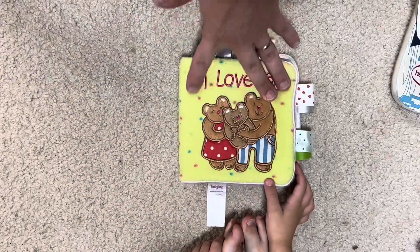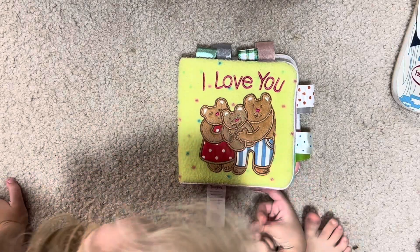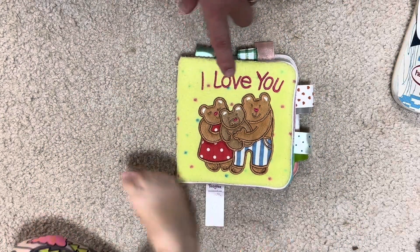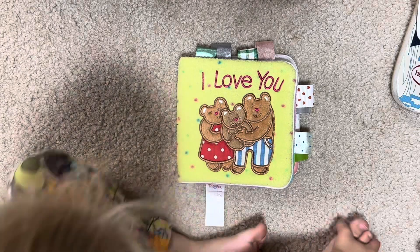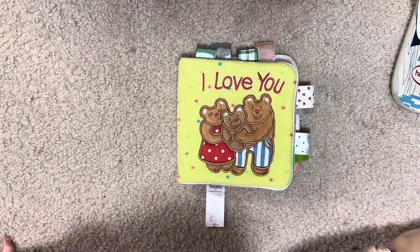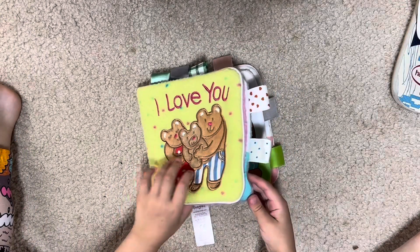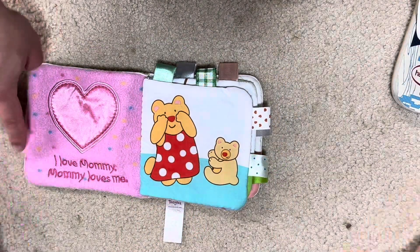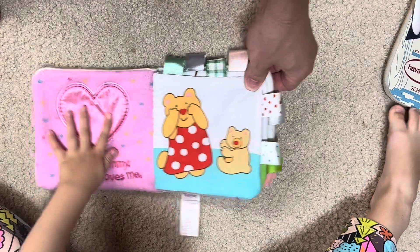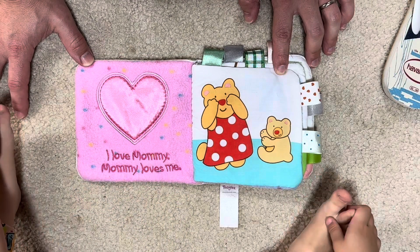Okay, hold on — what color is this? Green? Yeah, it's a greenish yellow. Oh, you gonna rub your nose on it? I love you. Guess what? I love you too. I love mommy, mommy loves me. What is this? A heart? Yeah, it's a big heart. What is 'heart' in Spanish or Portuguese?